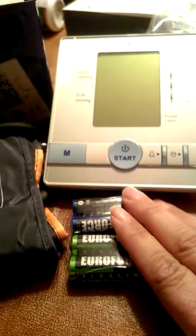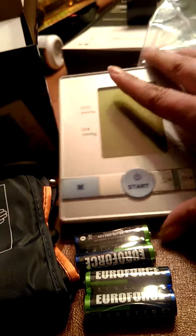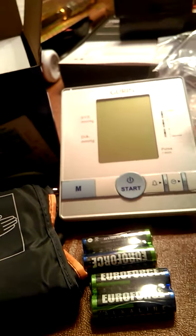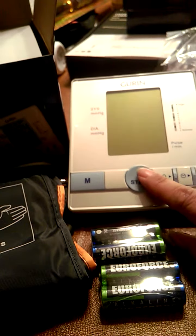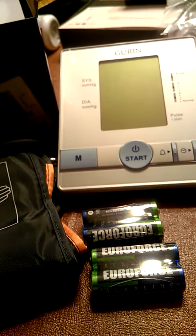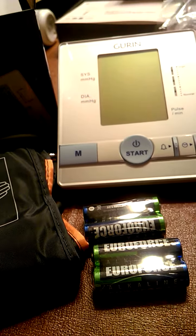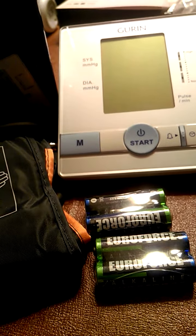They even include the batteries you need, and this is the unit itself. As you can see, it'll sit flat on the table and it's basically a push-button start once you get the cuff applied. This will store up to 60 blood pressure readings. It has auto on and off so it'll shut off when not in use, and it will also tell you when the batteries are getting low.